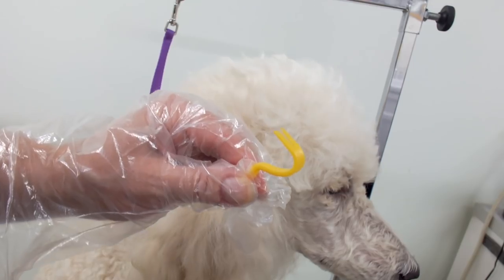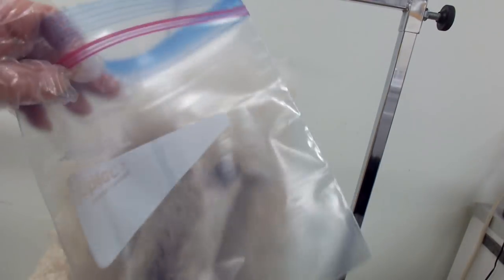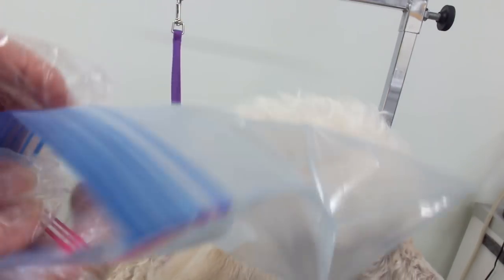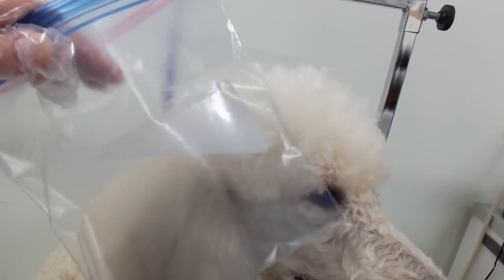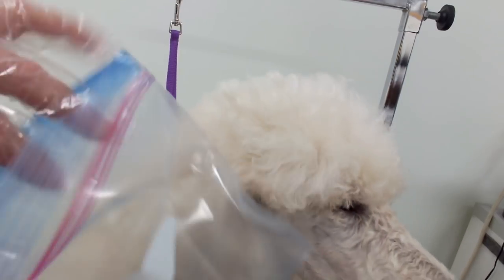You want to get a plastic bag, and the reason for the plastic bag is I'm gonna put the tick in here so I can show my vet and make sure it's not a tick that can spread Lyme disease. Hopefully it's just a regular tick and doesn't spread any disease, because I'd have to get my dog tested.